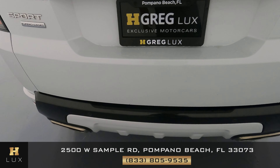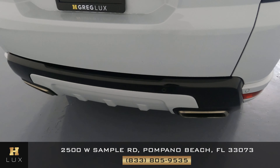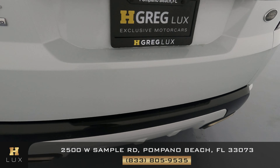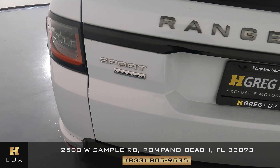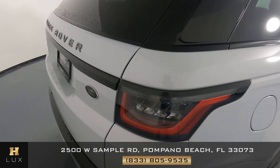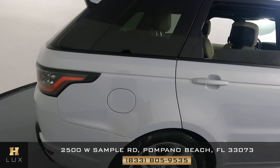Now we're at the back of the vehicle, taking a close look at the rear bumper. We want to know if there's any sort of damage at all — everything's looking good, perfect.